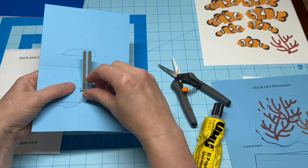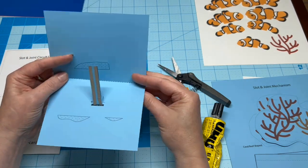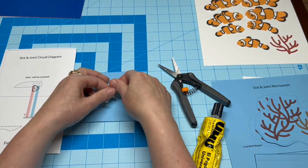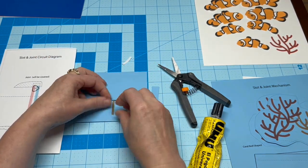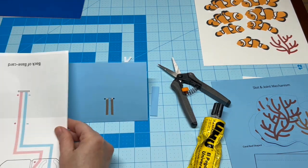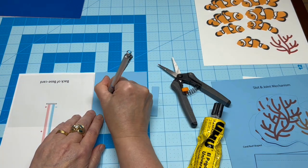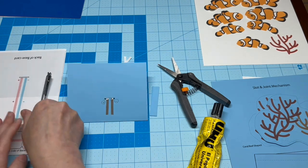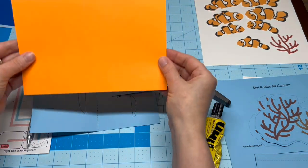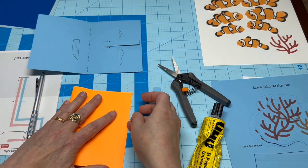Next, bring the conductive fabric traces through the slot in the base card and mark their polarity with a pencil. Before we finish building the circuit, it's helpful to attach the backing card first.